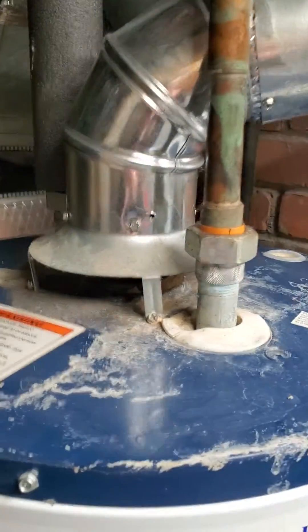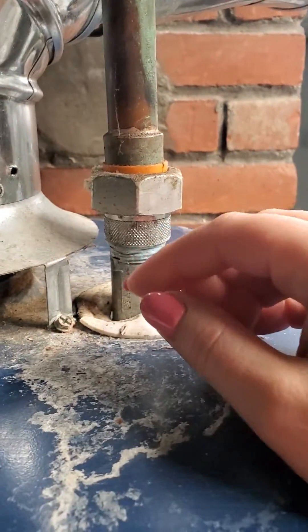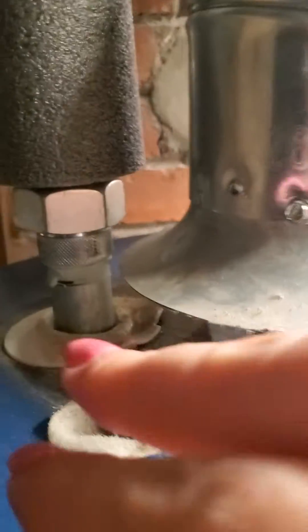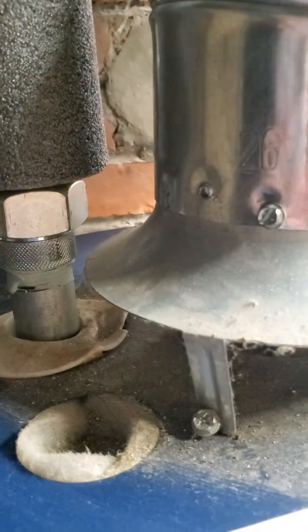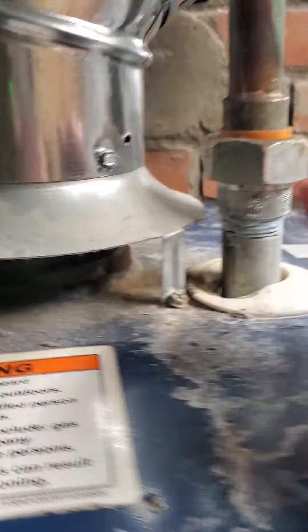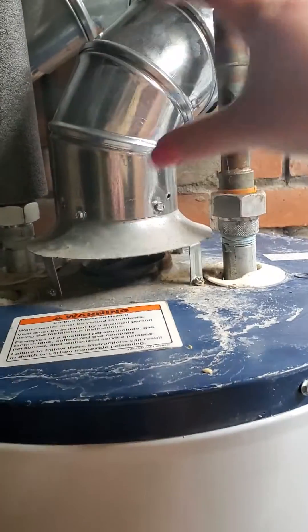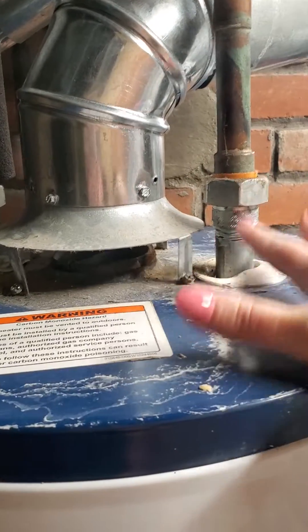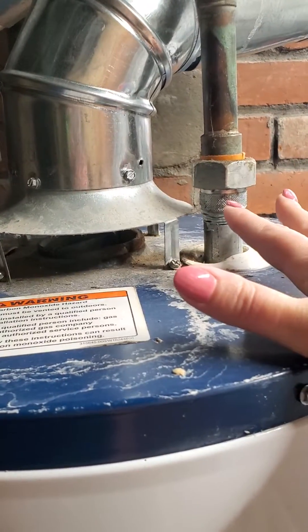So this is the water heater, and one of the first things that catches my eye is you'll see that the rings here are melted on either side of this flue pipe. That's right away what tips me off that the gases, instead of going up and out of this flue pipe, are actually spilling back into this basement. It's currently exhausting its flue gases into this basement, which is a health problem.